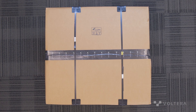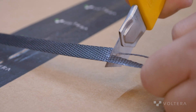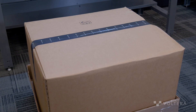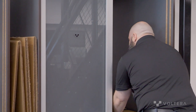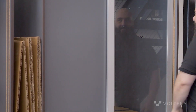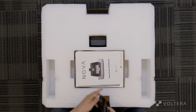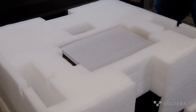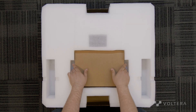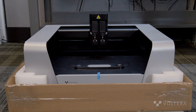Nova will arrive boxed up on a pallet that's just over 29 inches by 27 inches. We'll start the unboxing process by cutting the two straps holding the box to the pallet. Next, we can slide the top box section up and off. This is a good time to remind you to save and store the packing materials in case you ever need to move Nova, or on the off chance a repair is needed. With the top box off, we can remove the power supply and the power cord from the right and left pockets in the foam.